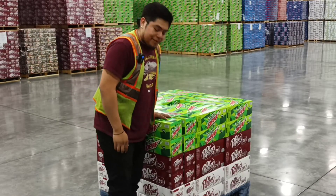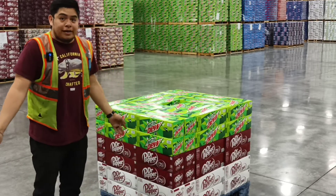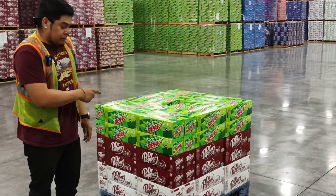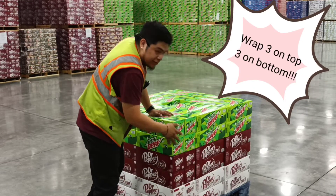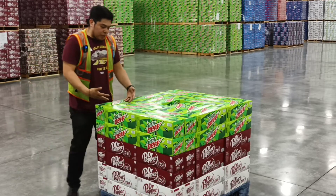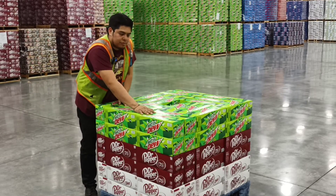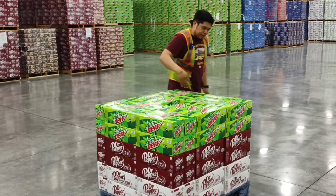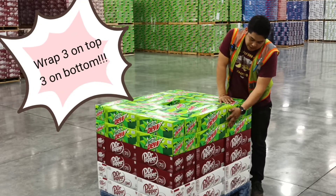Hey guys, has this ever happened to you when you have a whole bunch tip over? I call that luck. It's not the claw guy's fault, but I'm gonna give you two tips to prevent this from tipping over. One: wrap it, three on the bottom, three on the top. Second: once you finish wrapping it, don't follow the same pattern — break it. Put one here, put one here, break it, do something different.